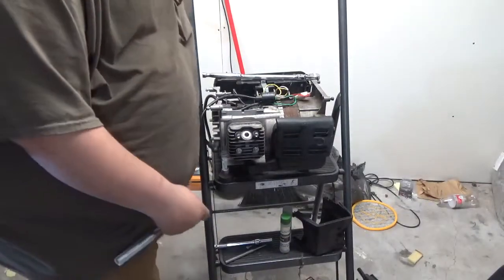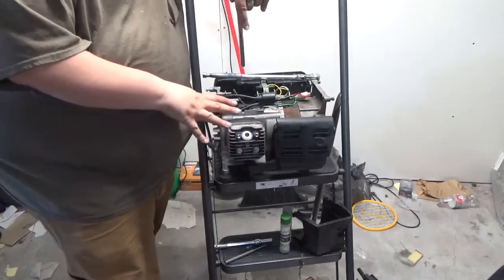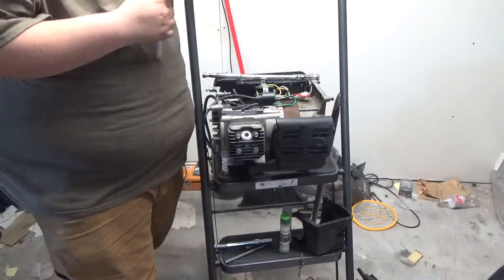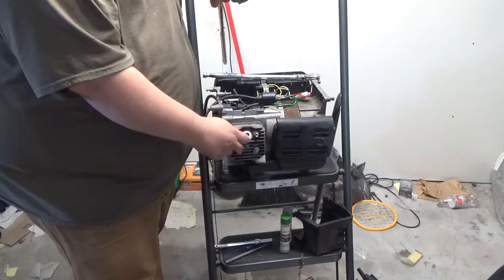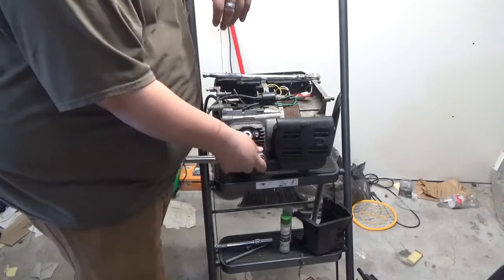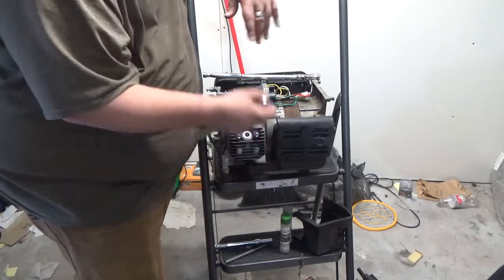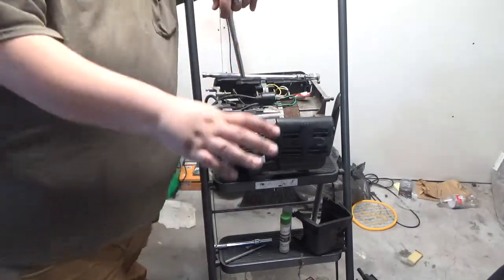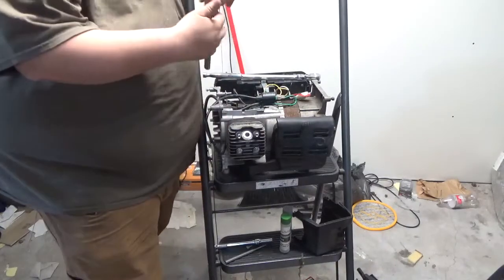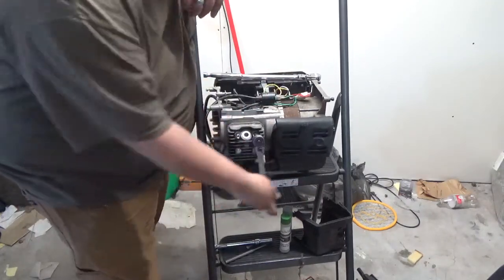We're back. This is the tailgater generator from Harbor Freight. A few things performance-wise you could do to get a little bit more — it's not going to be an astronomical amount of power, but you might get a little more longevity out of the motor and more runtime out of the fuel. If the governor doesn't have to open the throttle as much to make the same amount of power, it won't.